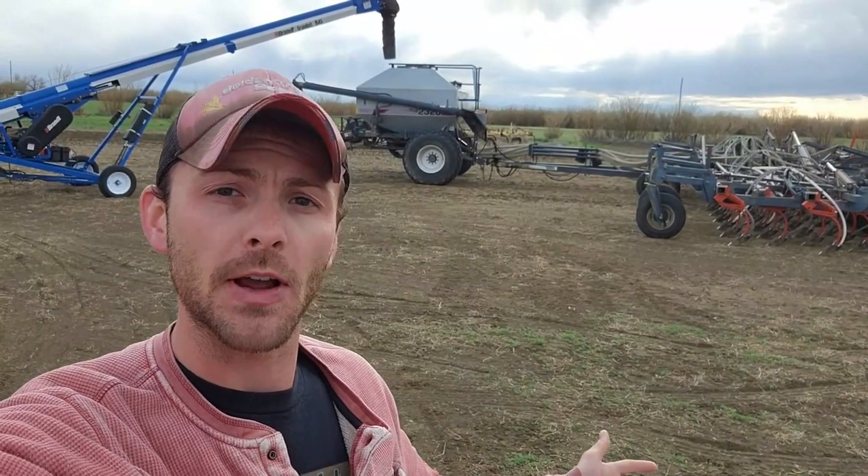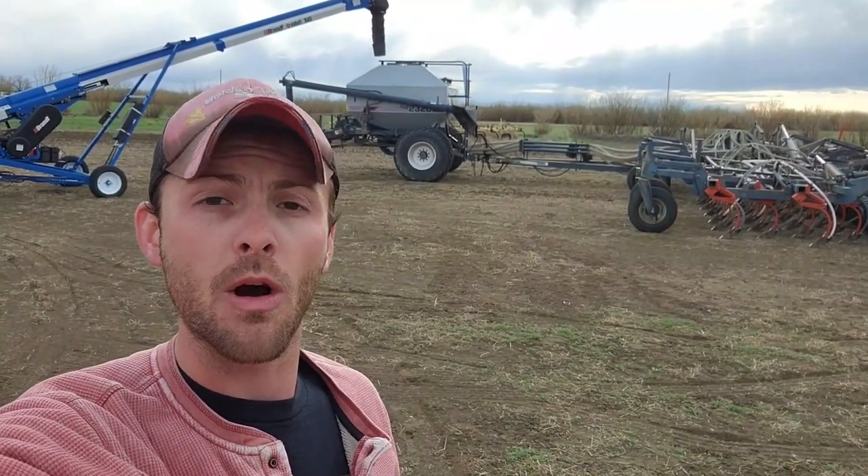Welcome in. I'm Dirt Farmer. This is our family farm out here in Montana, and hopefully this week we're going to finish up seeding and get started on some other projects like getting the pivots ready to go.